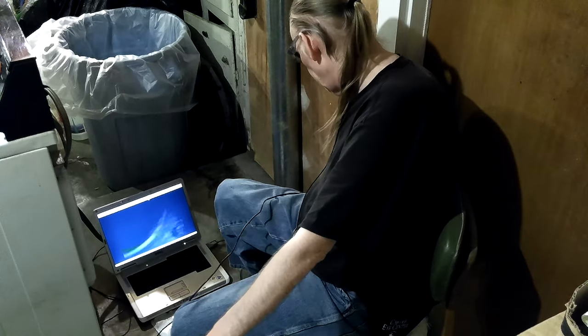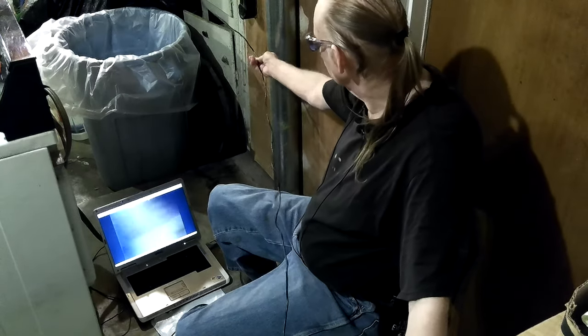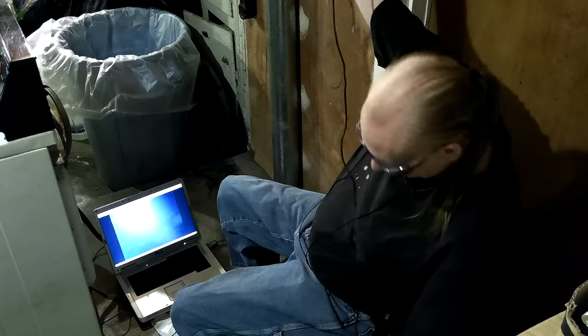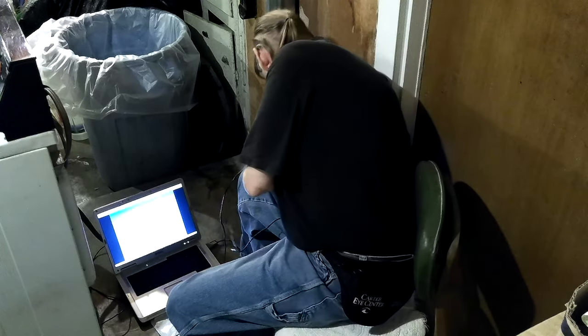It's right there. It was right on the edge. So we've got five to six feet. I can't really tell up in there.